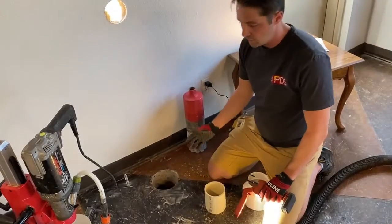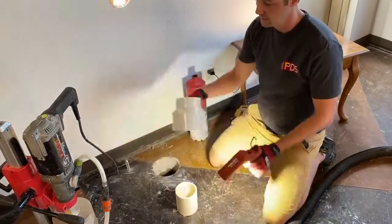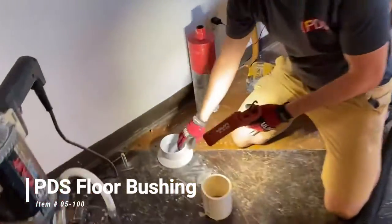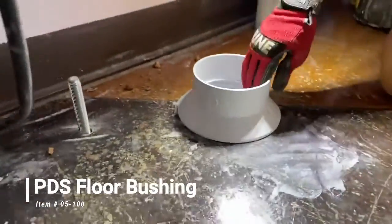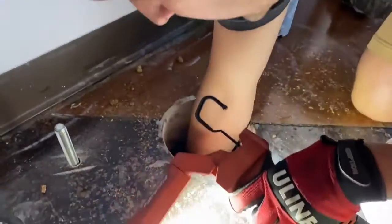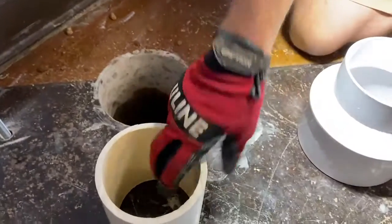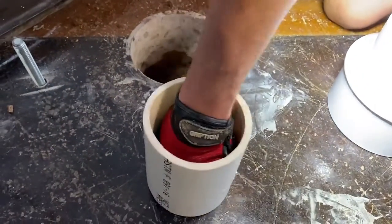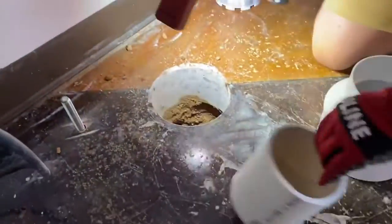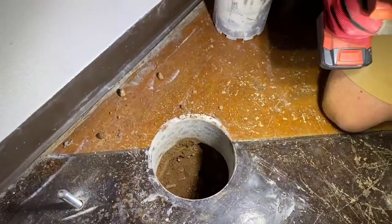A lot of contractors will core out five-inch or even four-inch holes. The main advantage to this floor bushing — besides the beautiful look, the flanges, and the sound reduction — is that you get a six-and-a-quarter-inch hole to work with. When you start excavating the suction pit, you can really fit a whole arm in there if you need to. Whereas with a four or five-inch hole, it's tough to even get your hand in. That's one of the advantages of using the right tools and the right products.